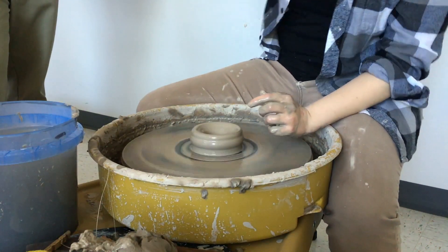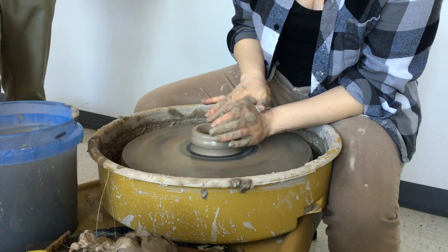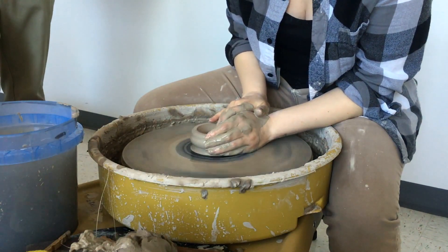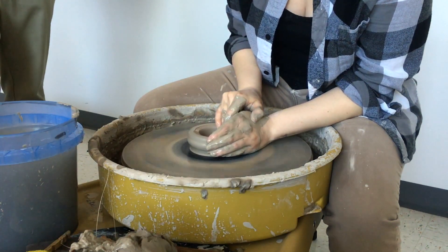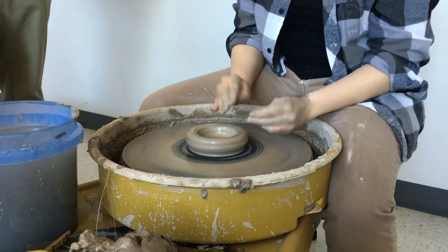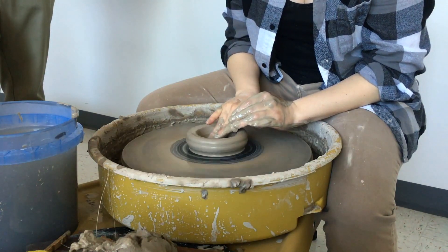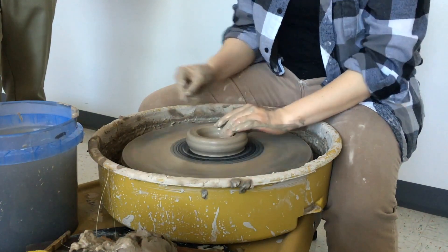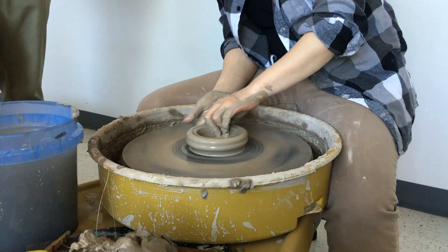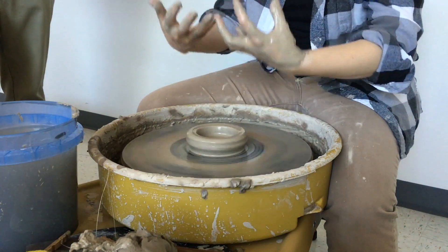Now you have this V shape and you need to open it so the bottom is flat. Use the same fingers, hook them, and drag them toward your other hand on the outside. Use your fingers to smooth it and make sure it's flat and even. Then your goal is to take this big ring and this big chunk of clay and squeeze it so it only has one way to go — and that's up.